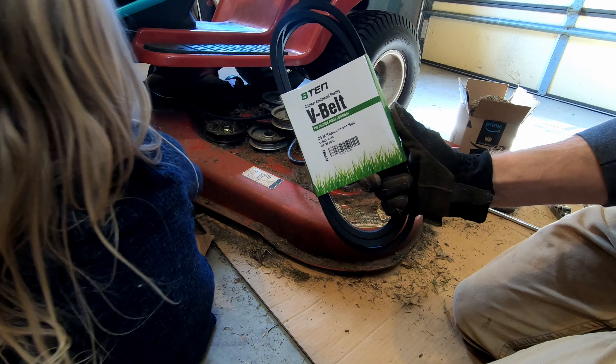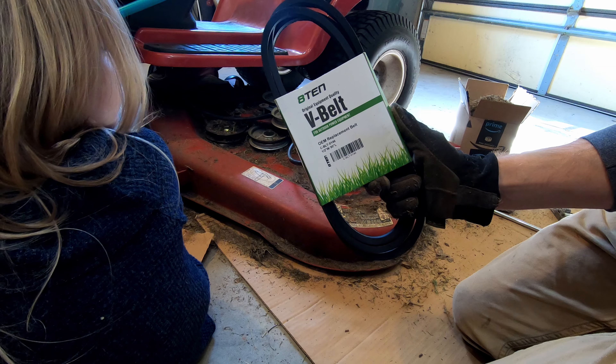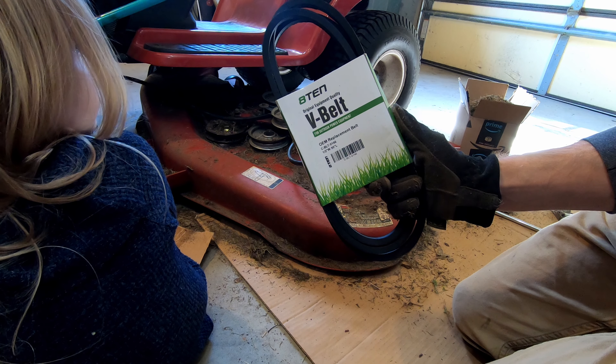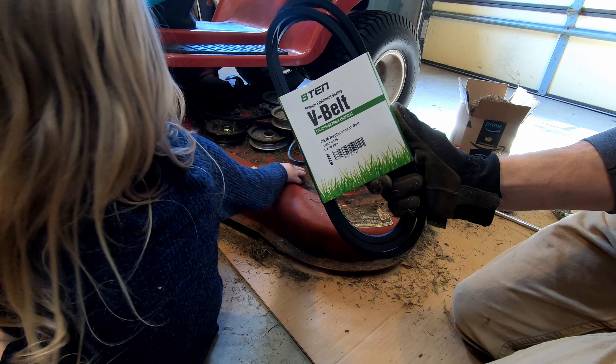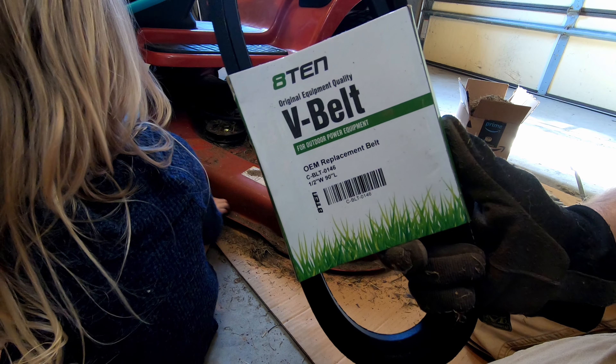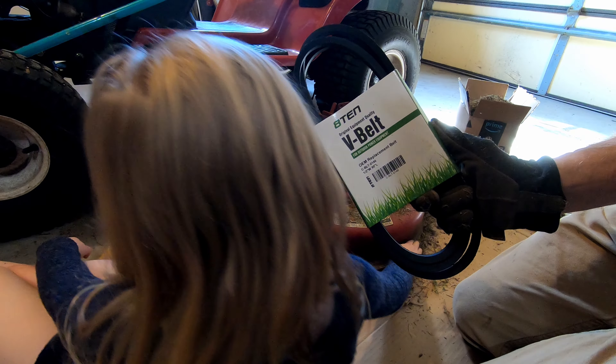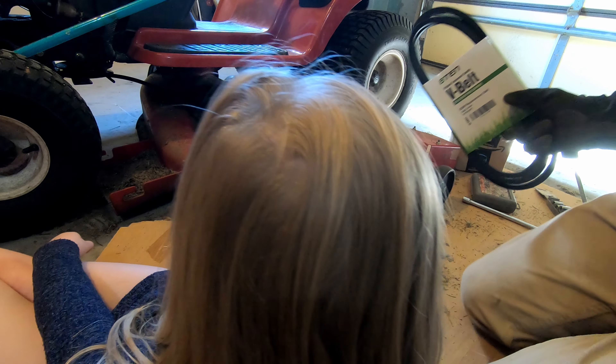This is the belt we're putting on — it's 90 inches long. It is part number CBLT 1010146. There are several that you can interchange with, but it's a half-inch width, 90 inches in length. This will replace the old Toro belt.